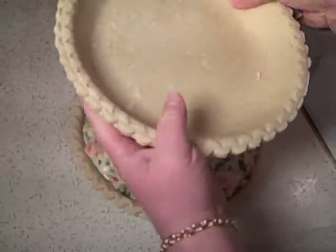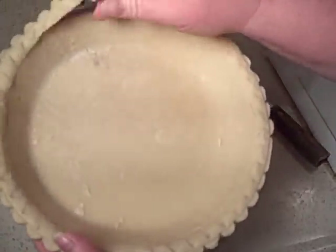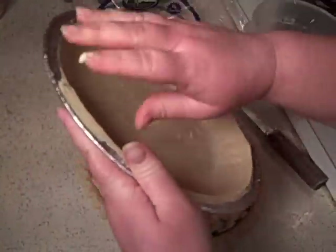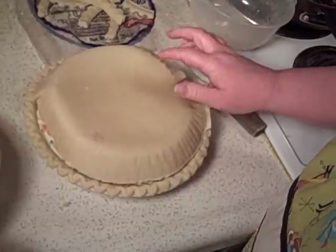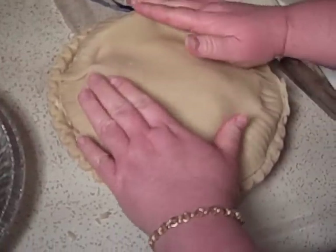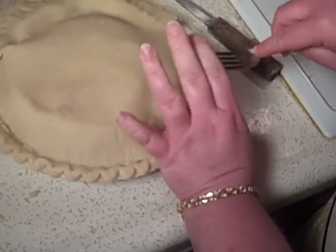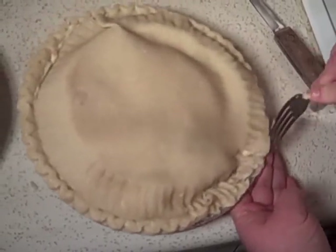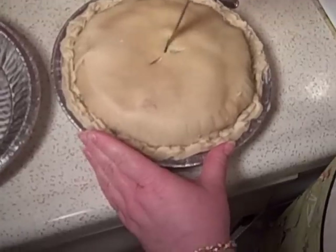These pie shells came frozen, so I let them defrost all day in the refrigerator so they'd be easy to work with. Just pull it off. The trick is to peel this off and get it positioned on top. Just kind of do it like this. Now I need a knife and a fork. You may need a little water, but you just want to press the two pie shells together, just like this.